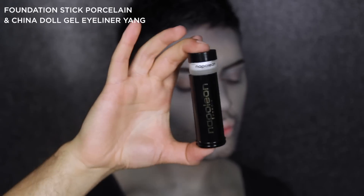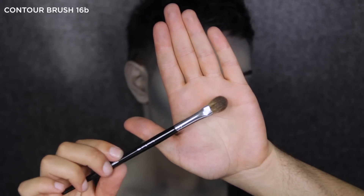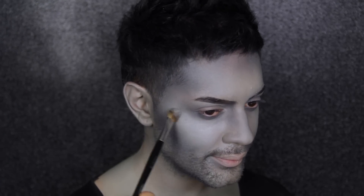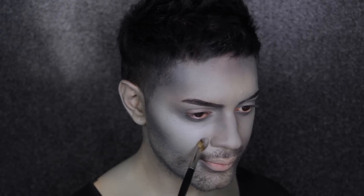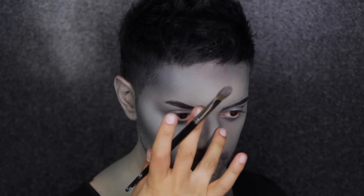Now moving on to highlighting — I'm mixing Foundation Stick Porcelain with China Doll Gel Liner Yang and applying this with the 16B brush to the high points of my face. I'm enhancing the shading I've already done by highlighting, which is going to give my creature a lot more depth and dimension in the overall look.